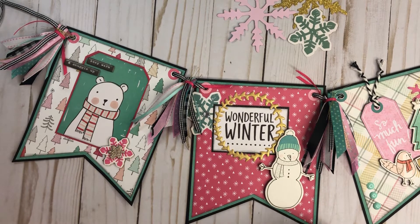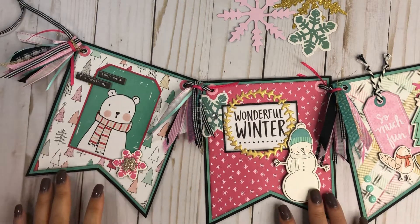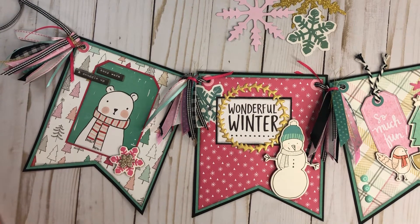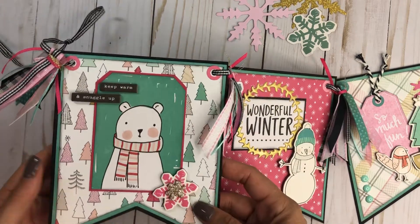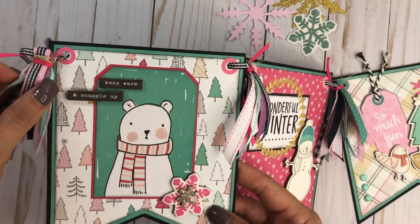Today I have another banner to share with you, and this one is a little different than the one I did previously, which was mostly focused on the turquoise, black, white, and gold. This one is more focused on the turquoise and pink colors.